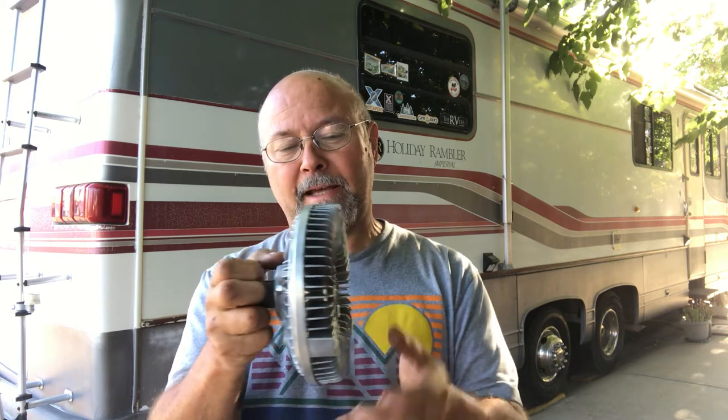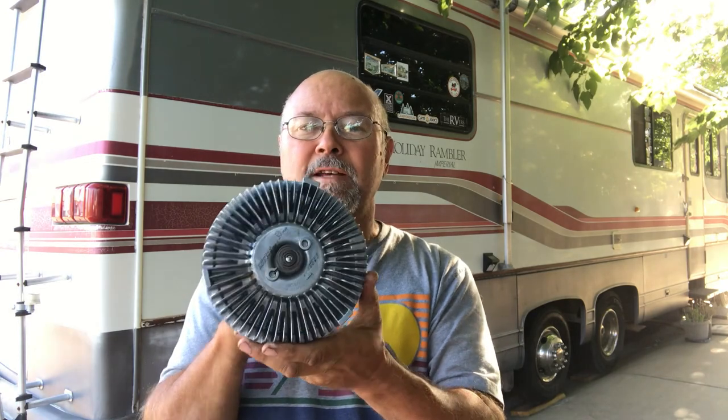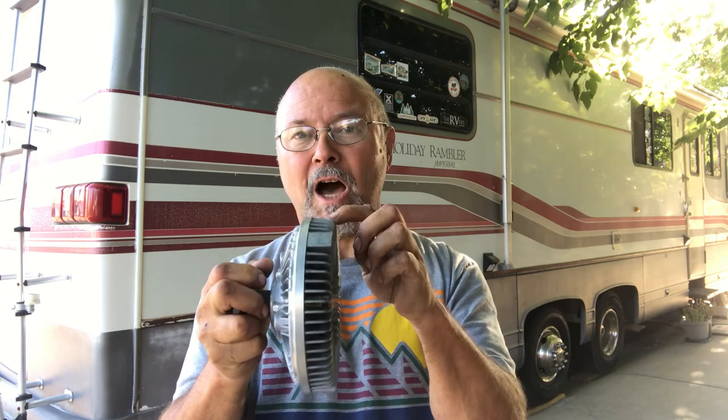This mounts onto the water pump, and then the actual fan mounts on the back here. It mounts onto this setup right here. If you look at the front, it's got all these little fins. When this gets warm, it engages and the fan starts going. Normally it just sits there and turns when the engine's running, but when it gets hot it locks into place and the fan speeds up — that's why it sounds like a jet engine taking off, because it's pulling a lot of air through that radiator.